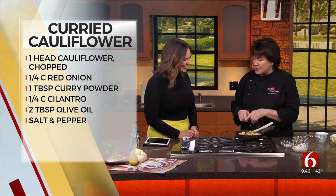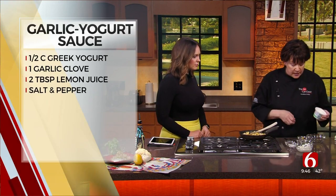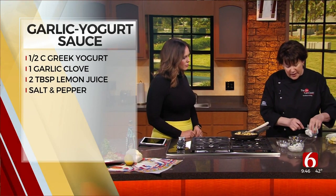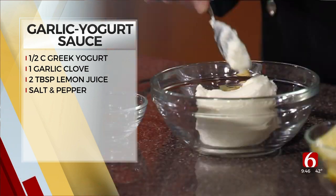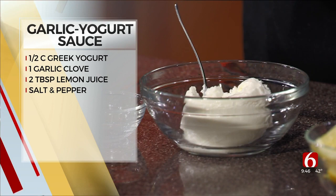So while this is finishing, you can make the sauce that goes with it, which is also very simple. It is Greek yogurt — you use the whole cup — then one grated clove of garlic.